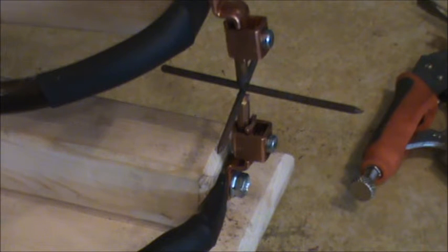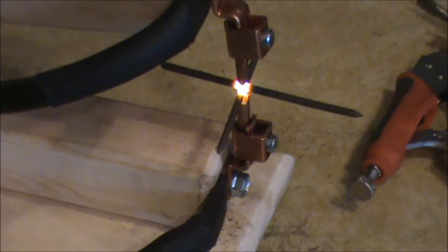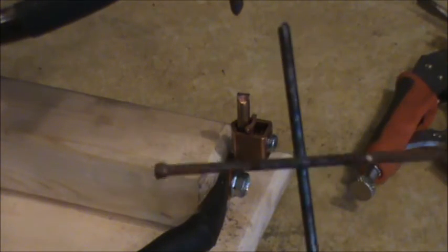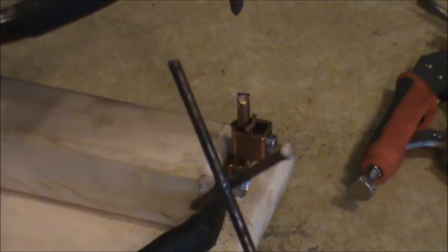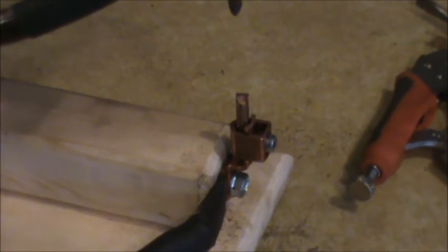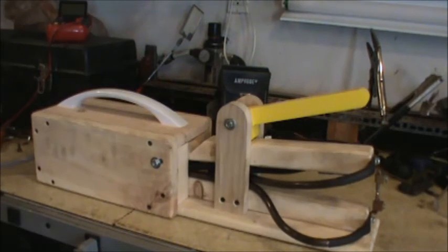I have some nails between the spot welder — we're going to turn this thing on and see if we can weld these two together with a little bit of heat. That should do it. Not too shabby — it's very hot. So I'm Double Wide Six, and this was a fun little project.